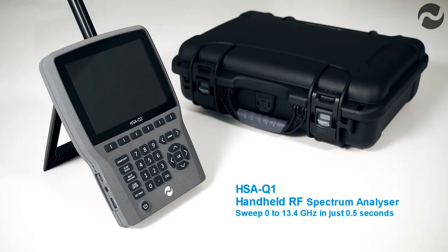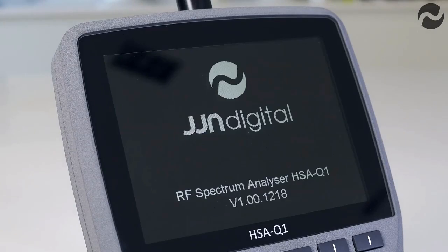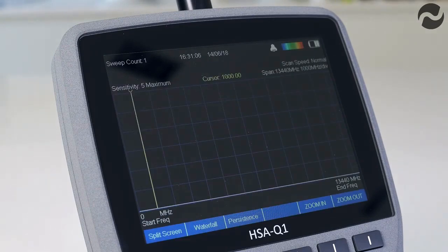The HSAQ1 handheld RF spectrum analyzer is a high specification unit designed for countermeasures use. It features a frequency range from 1 MHz to 13.44 GHz with a sweep time of just half a second over the full frequency range, and faster over shorter spans.